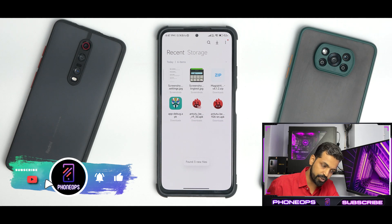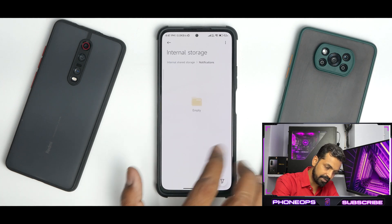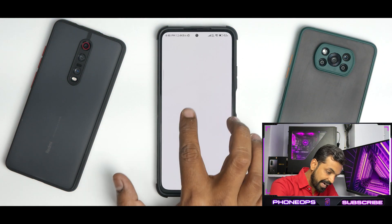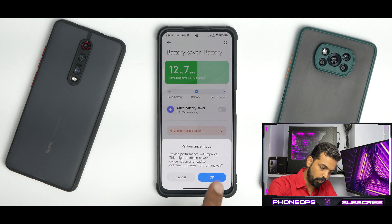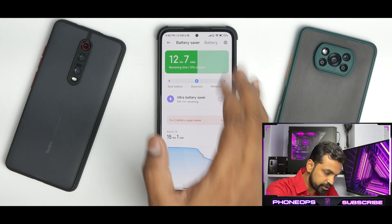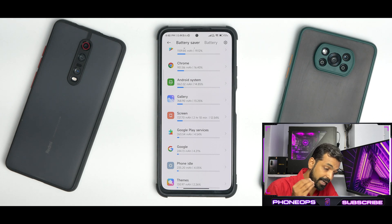Even the file manager has new animations and a new smoother UI. The speed of loading files has really improved — it works much faster now, loading your files much more quickly as well. Moving to the battery section: going to Battery, you now have performance profiles. When you enable performance mode, you get a warning. I've been using this device from full charge down to 51%, with 2 hours and 10 minutes of screen-on time running benchmarks — so even in heavy usage you'll get 4.5 to 5 hours of screen-on time.